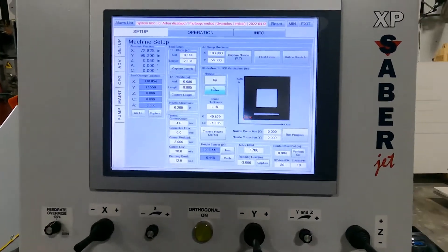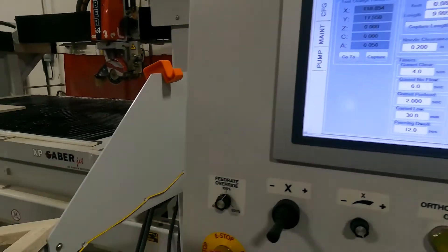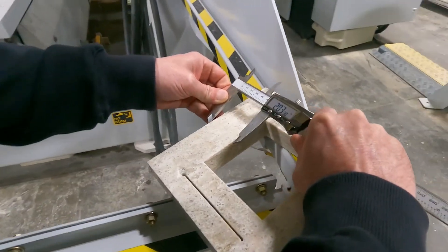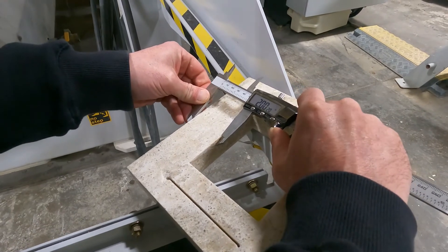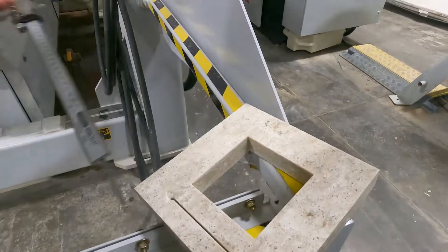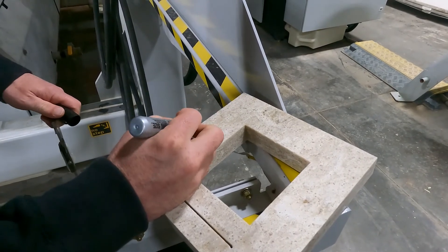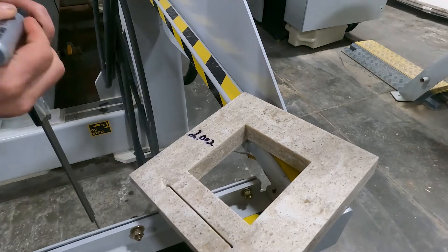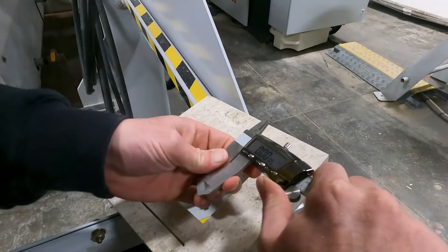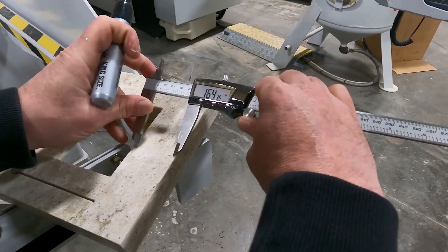Now I'm going to take my four side measurements on there. I like to take a permanent marker and write my measurements down on the piece. One measurement here is 0.2002 inches. I'm keeping track that my caliper is zeroed out at all times.